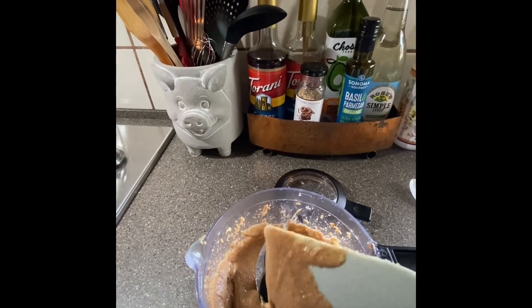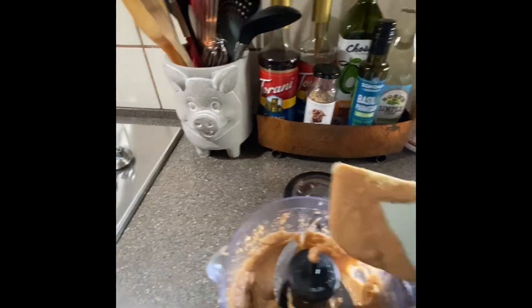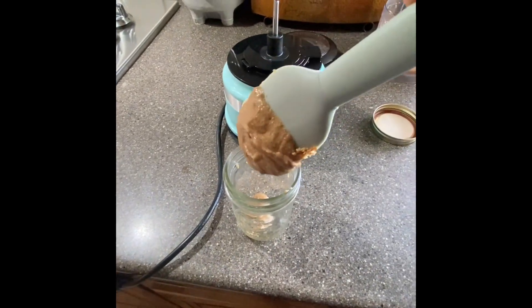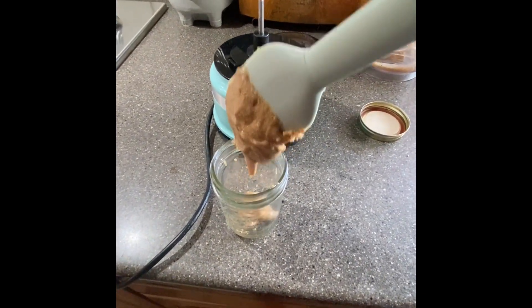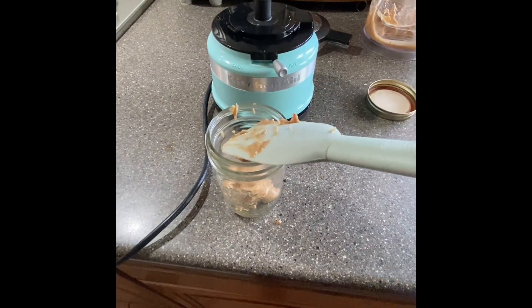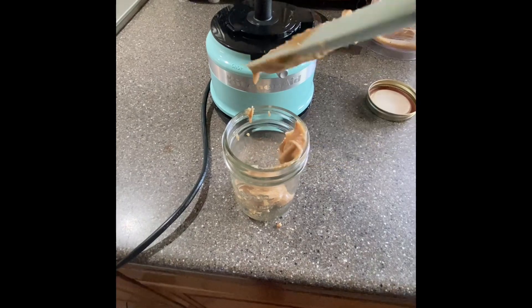Doing that over and over again really does make it creamy. But let's see how well we can transfer this into the jar. Not going so well. All the videos make it look so easy and it's so perfect when they're done, and I'm lucky if I'm going to get a half a jar out of this. So let's do this again.